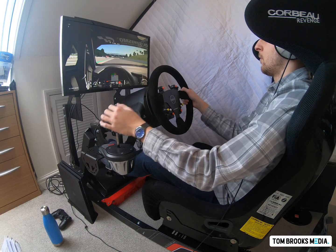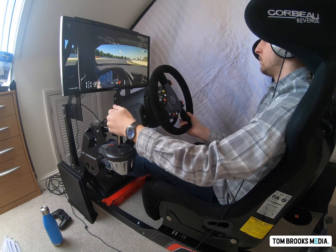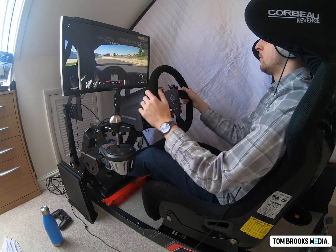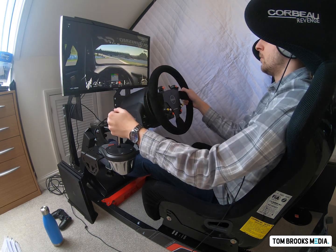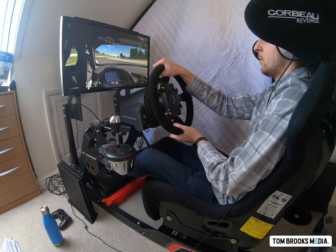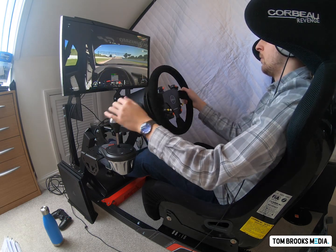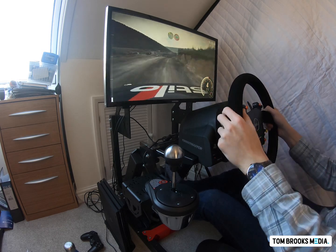I used the sequential shifter on a couple of different simulators — Dirt Rally and Gran Turismo Sport, both on PlayStation 4. I really liked how it felt as a sequential shifter. Good amount of tension, you really know you've got into gear, and unlike with the H-pattern there were no misshifting issues at all. You pull it towards you to go up and push it away to go down. I tested it around the Suzuka circuit in GT Sport and on a couple of Welsh stages in Dirt Rally, and I really liked it.